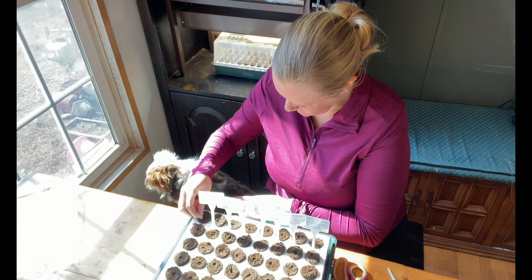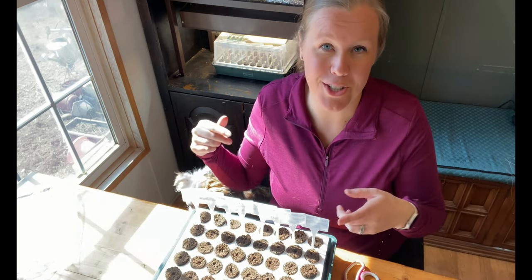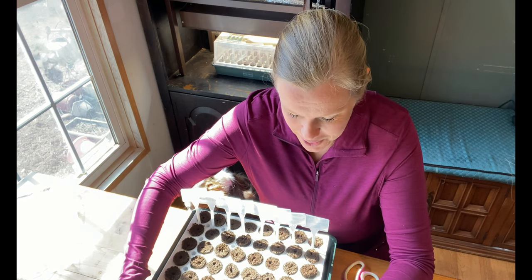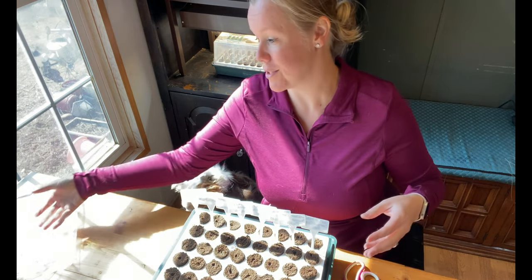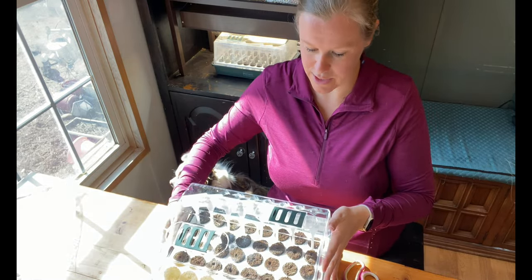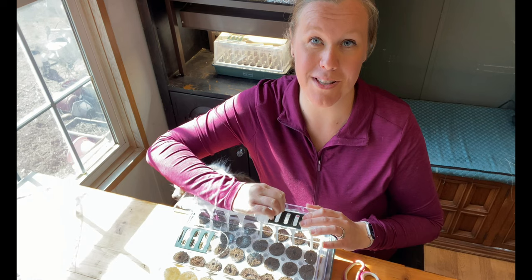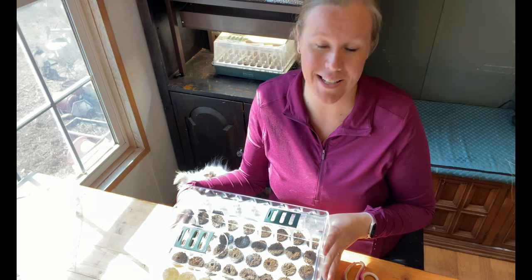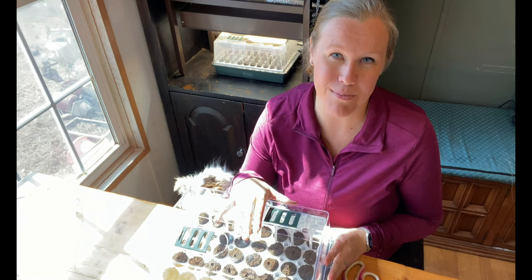Now that I'm all done planting, I'm going to add a little bit of water down at the bottom — I had some water left over from soaking the sponges. Then I'm going to put the lid on top, making sure that all the vents are on the closed position. I want to make sure this gets as much humidity as possible so it stays nice and humid while these seeds are sprouting.